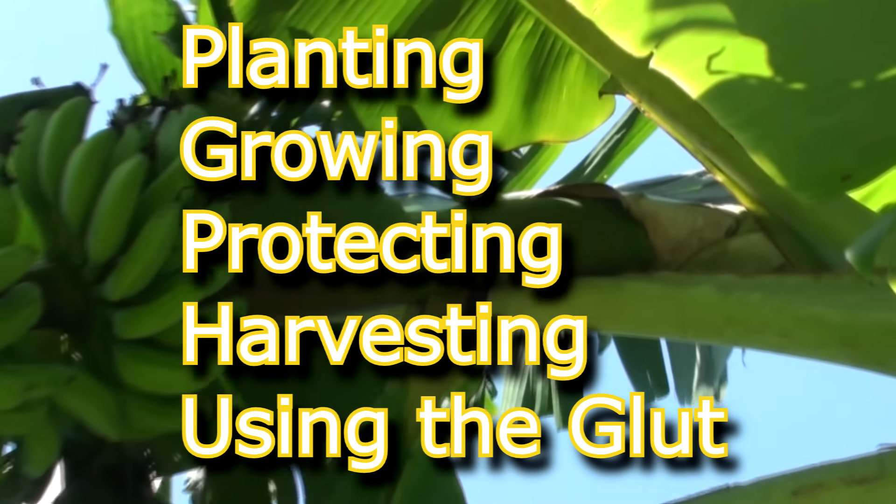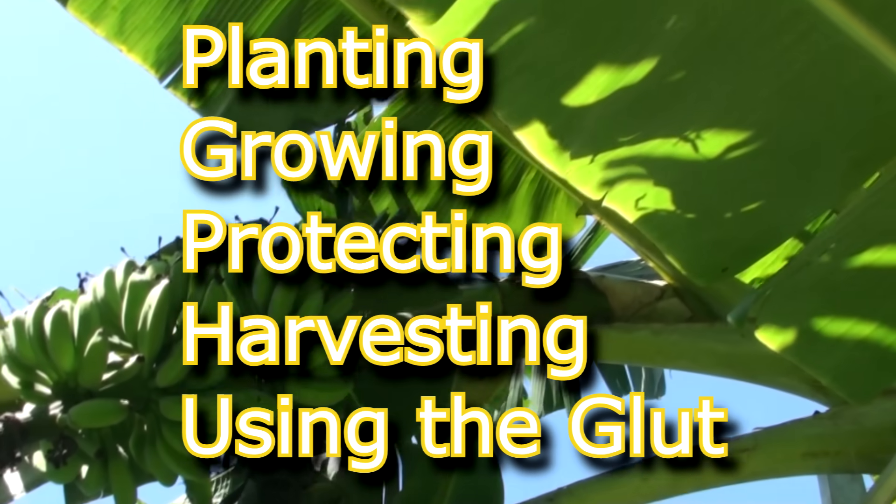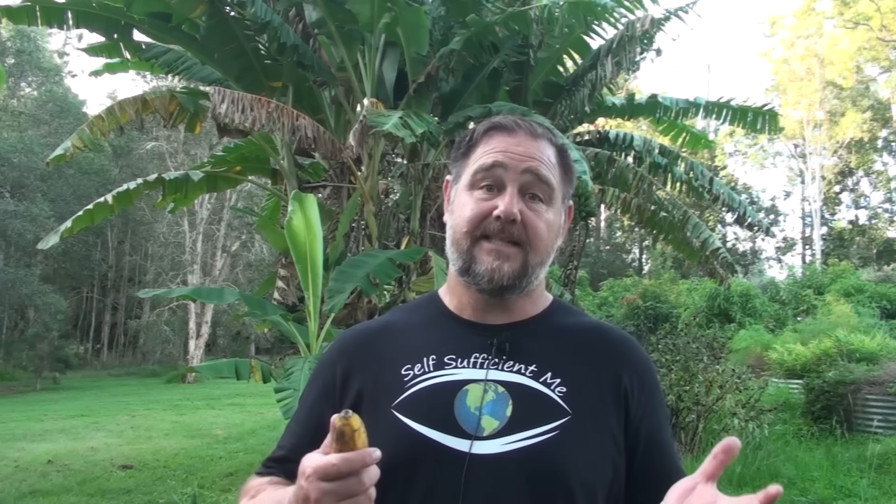And that's it! Those were my five top tips on growing a ton of bananas: planting, growing, protecting, harvesting and using the glut. Practice these things and you'll be growing a ton of cool bananas just like I can. Don't forget to subscribe if you haven't already and give us a big fat ladyfingers thumbs up. I'm also on Patreon if you'd like to support me there. Thanks a lot for watching. Bye for now.